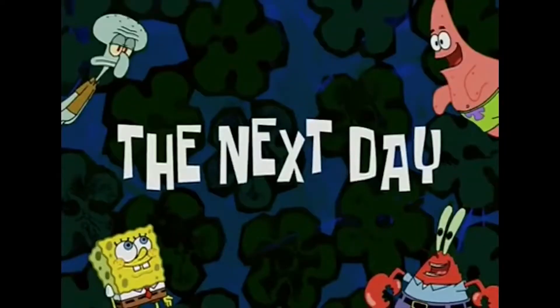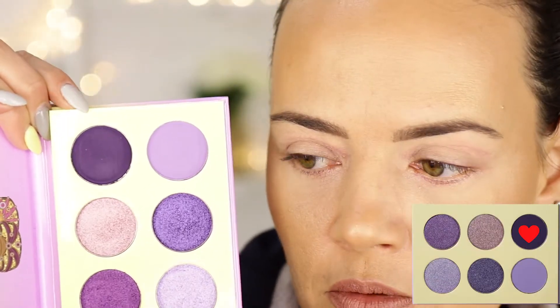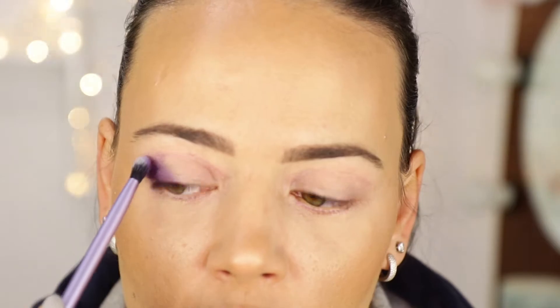This is the finished makeup look — I hope you like it. I love it. This is definitely worth trying again the next day. As I was editing the video from yesterday, I realized I could come in a bit more close-up so you can see the colors better. So I'm going to start off with the darkest shade again and blend it, using it just in the outer corner. I think I'm going for a bit more of a rounder look today.